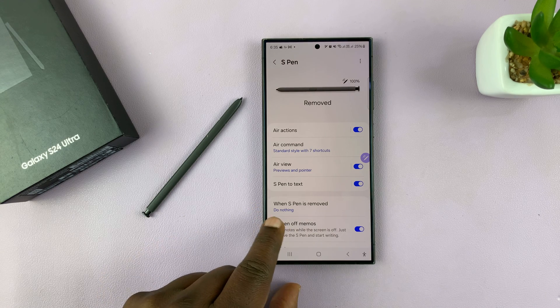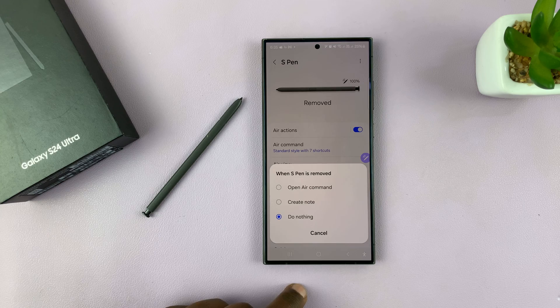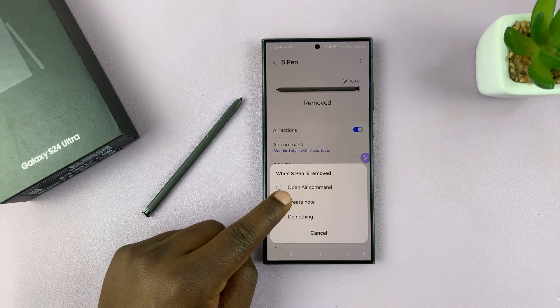It's normally set to 'Do nothing' by default. If you tap on that, you can choose 'Create note.'